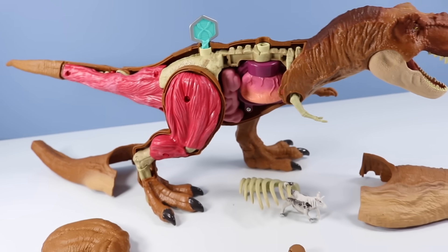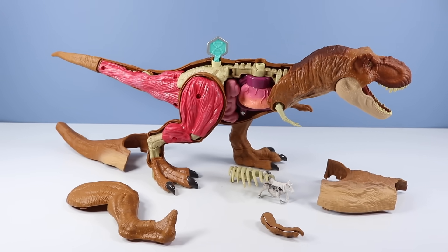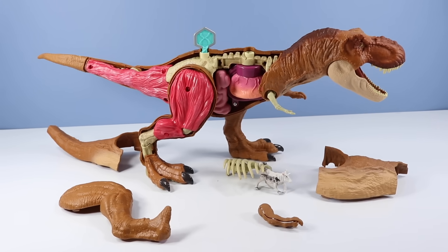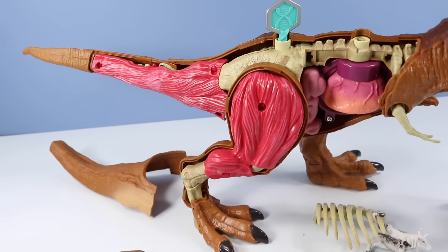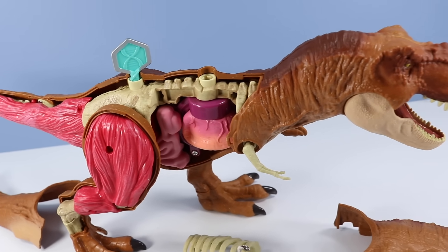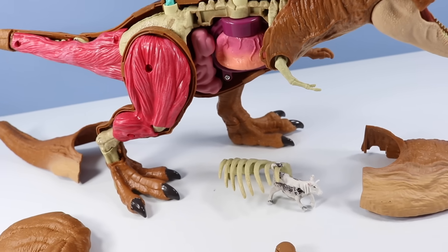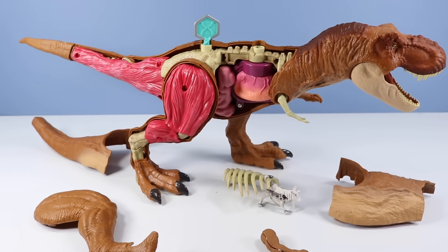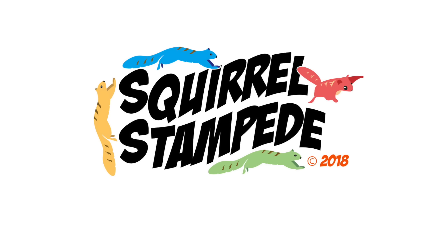Jurassic World Tyrannosaurus Rex anatomy kit arrives on store shelves fall 2018 — runs approximately $40. If you are big into looking into things a little bit closer, the T-Rex anatomy kit gives you that opportunity. It can be a little clumsy at times, panels will be falling off. But it surely will keep you busy in the cold winter months of the coming ice age, perhaps. Just make sure to feed it a small plastic goat now and again. Fascinating dissection, but needs more goat guts.